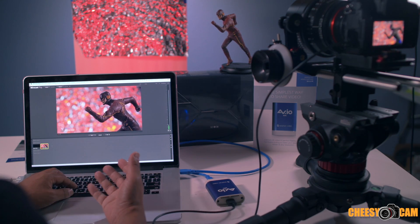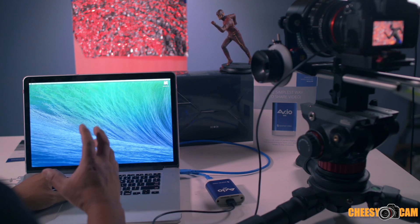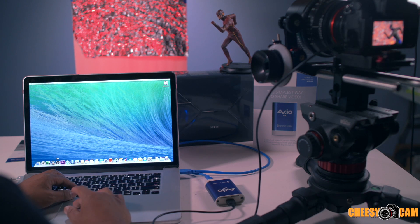The free version of Wirecast doesn't let you do Facebook Live, which is a big thing right now. One of the other pieces of software that is killer is OBS — Open Broadcast Software.